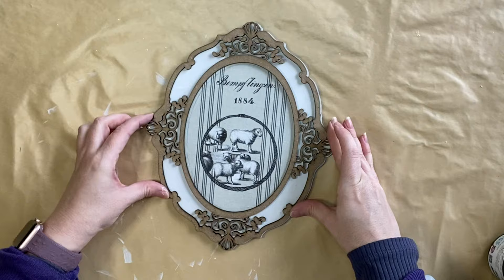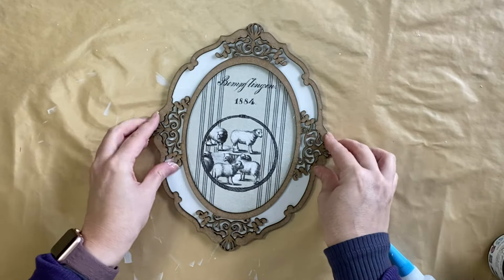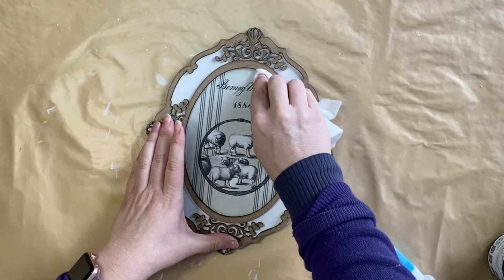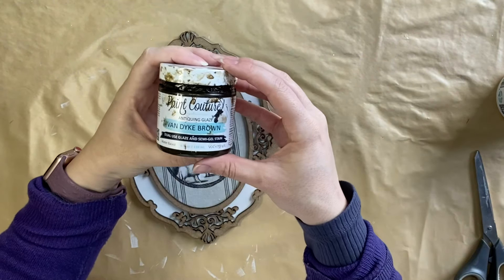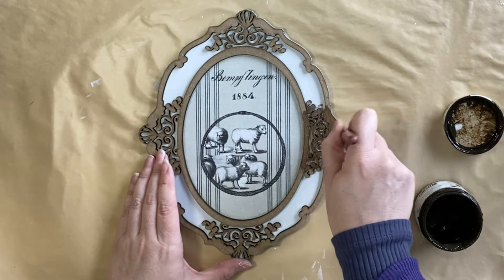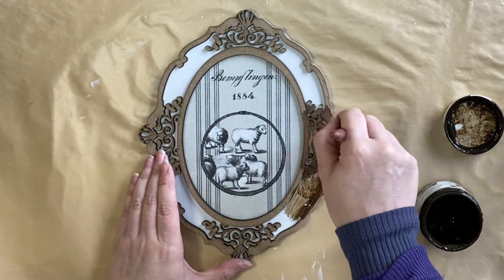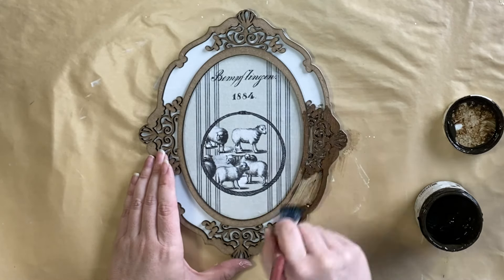If you want your frame to be a different color, I recommend painting that first before gluing it down. I then used a wet wipe to wipe off any excess glue. When the glue was dry, I took out Paint Couture's Van Dyke brown glaze and I'm going to be going over the top of the entire frame — the raised frame part and the recessed part as well.